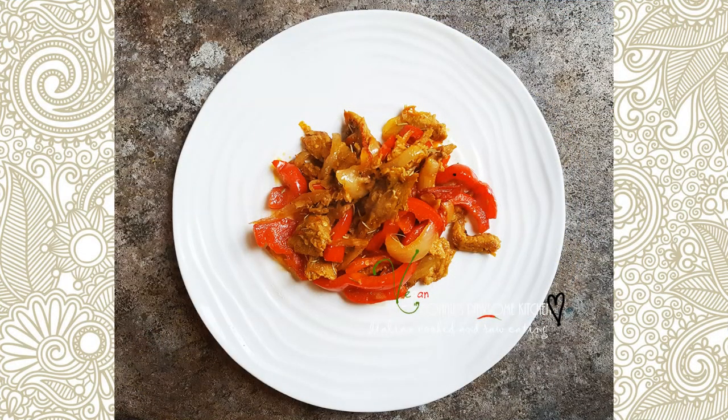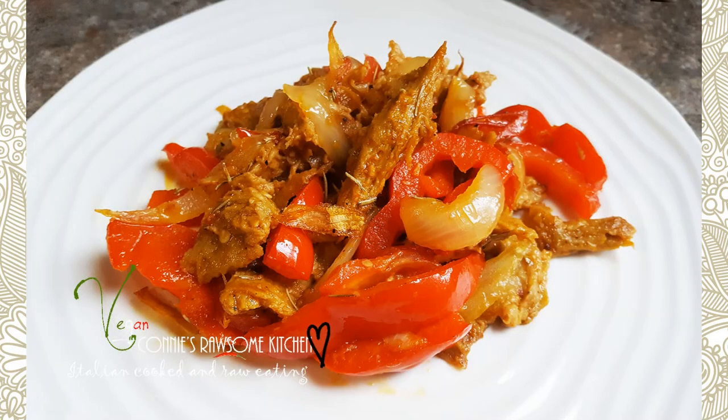So thank you, and I'll see you in my next video. For more videos like this, make sure to subscribe to Connie's Raw-some Kitchen, give it a thumbs up, and share it with your friends.